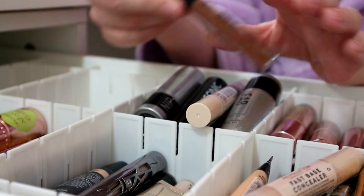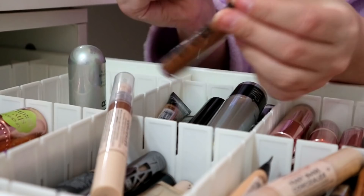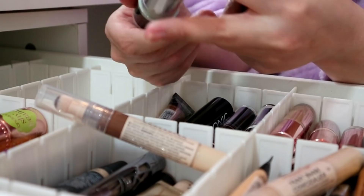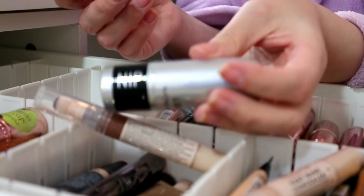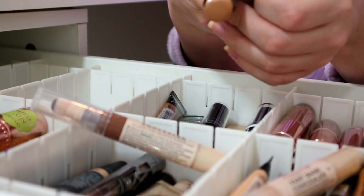I've got a few NYX Can't Stop Won't Stop concealers - one, two, three, four. I'm only gonna keep Walnut and declutter the other three, one of which isn't even open. I've also got two Nip and Fab contour sticks - big fatty contour sticks. I'm going to keep Medium Sculpt and get rid of Cool Taupe because that made me look ill in a video recently.